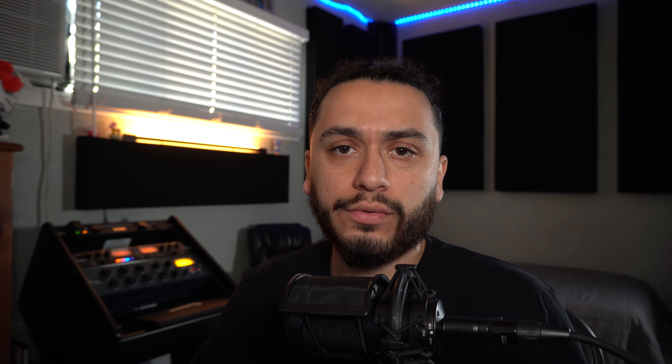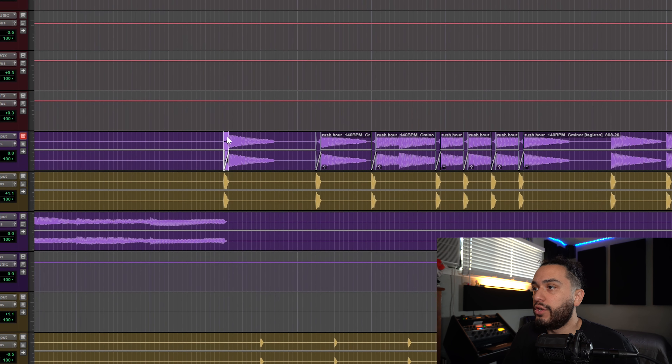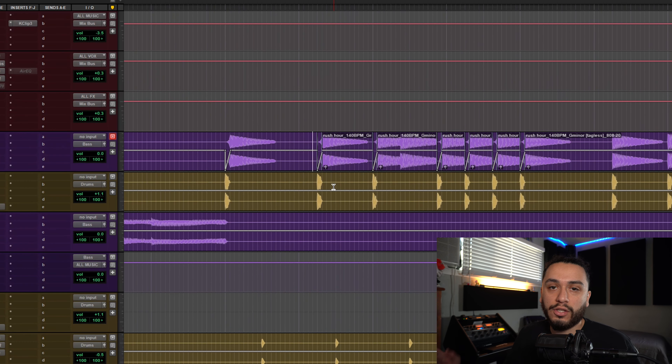But wait, we have an issue. As you can see here, when I try copying and pasting the automation, it pasted over the waveform from the first note hit to all the others. This isn't good because if our 808 is playing different notes, it's going to introduce a lot of clicks and pops that we do not want within the mix. This is what it sounds like.